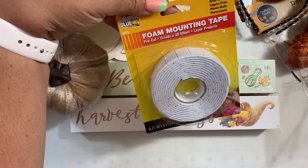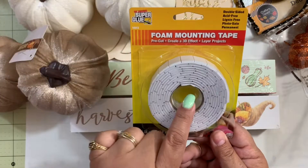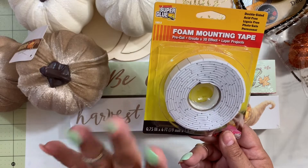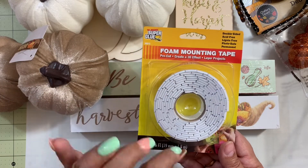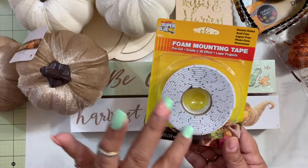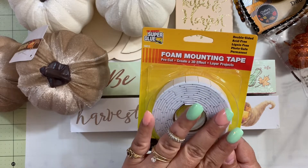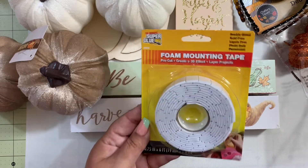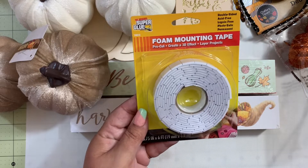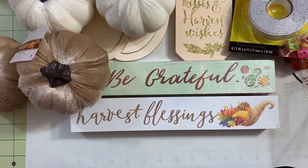I also got foam mounting tape. I like to have this on hand — I've been looking for these for a couple of weeks and couldn't find them, and all of a sudden they brought them back. I wanted the one that's a whole piece rather than cut in pieces because I like the quality of those ones, so I grabbed one.